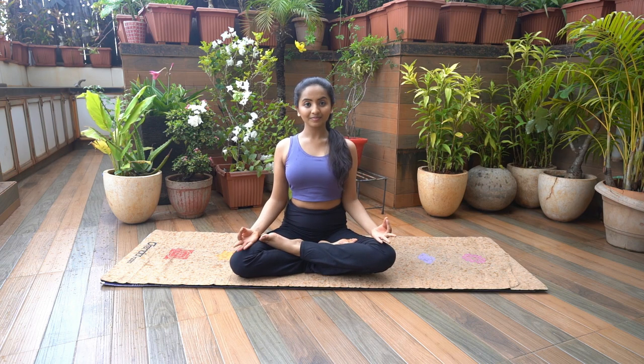Head and spine upright, shoulders relaxed. Place both your hands on the respective knees in Chin or Gyan Mudra. Relax your arms, elbows and shoulders. Close your eyes and focus on your breathing for a few breaths.